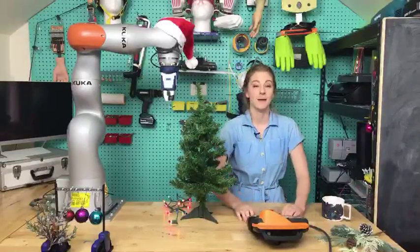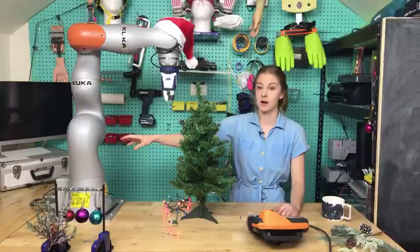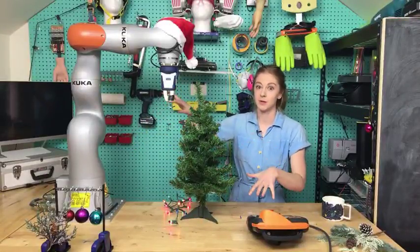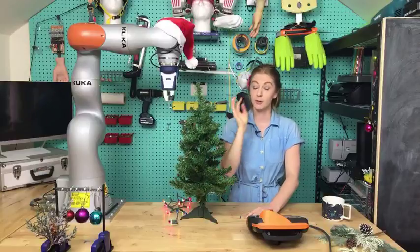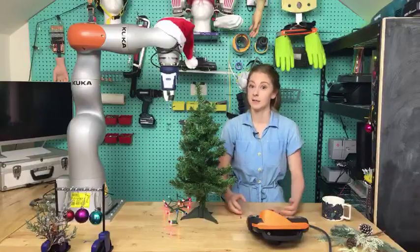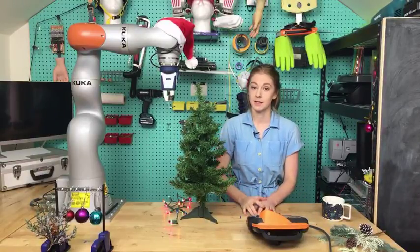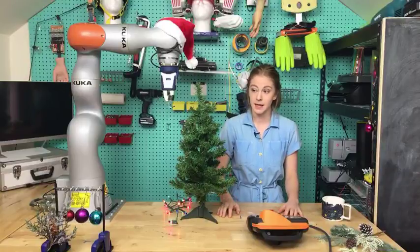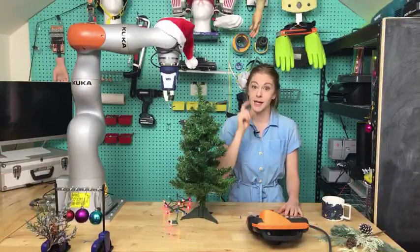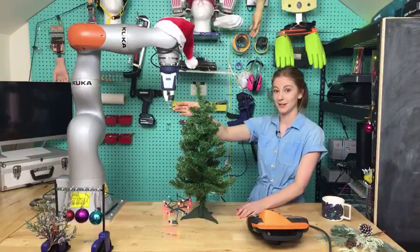The TLDR is that this is a collaborative robot arm, so it's meant to interact with humans — I'm safe, Kuka has made sure we're all safe. But the question for today is: is Christmas safe? Because we're going to decorate this tiny Christmas tree, because nothing says Christmas like putting balls on a phallic bushy object — except for putting balls on a phallic bushy object using cutting-edge technology.